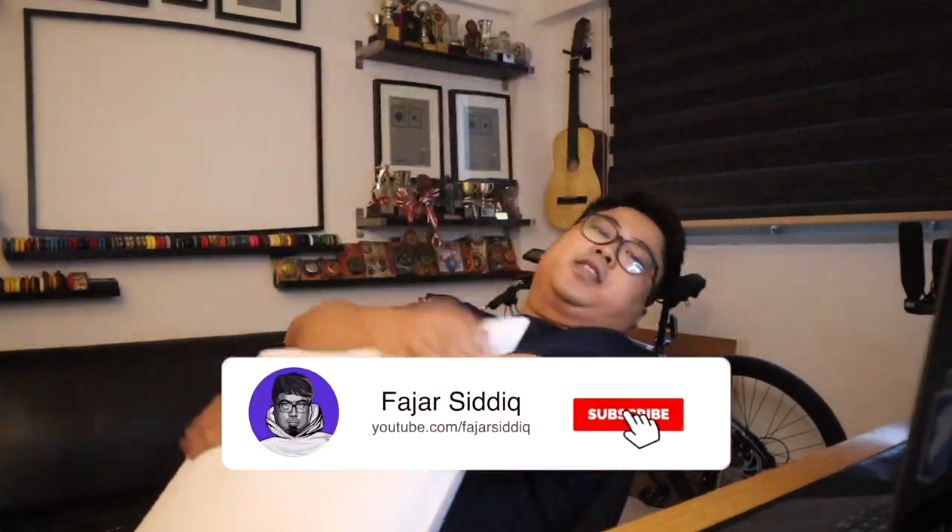Welcome back. We got a package today — it's a huge package. Let's unbox this.